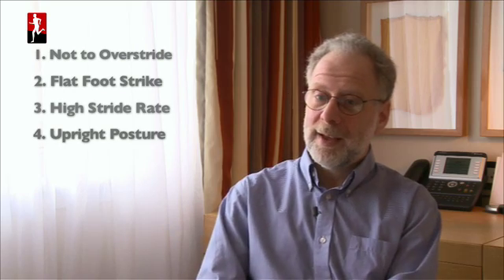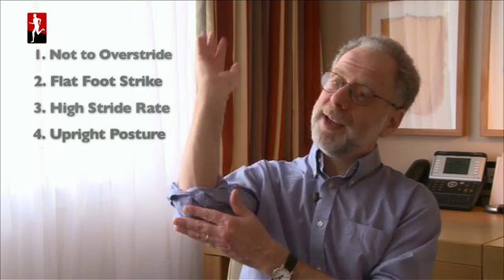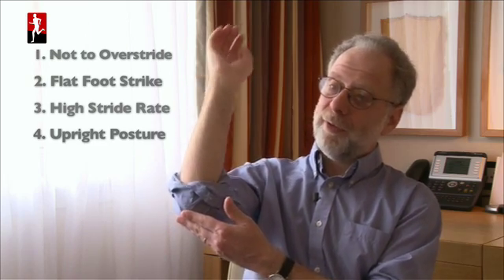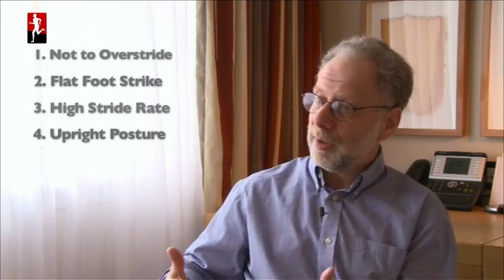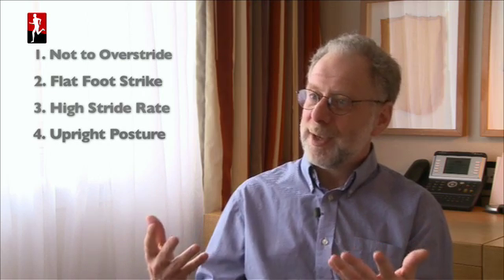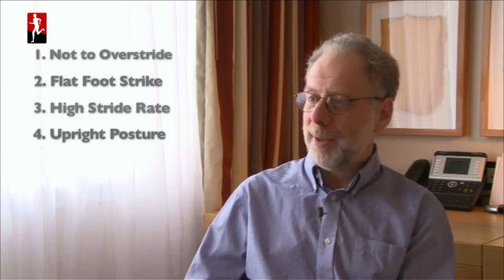Posture is pretty important because if you lean a lot, that puts big angular torques on your upper body. Every time you hit the ground, your upper body wants to fall forward, which is more stressful for your gluteus maximus and your back muscles. There's nothing good that comes from leaning, so having good posture will help you run.